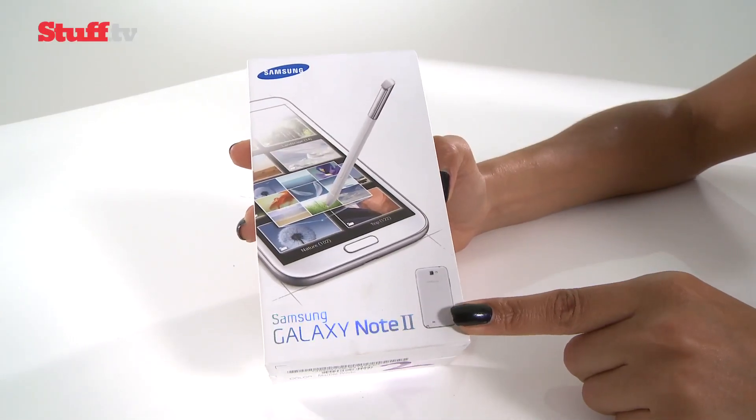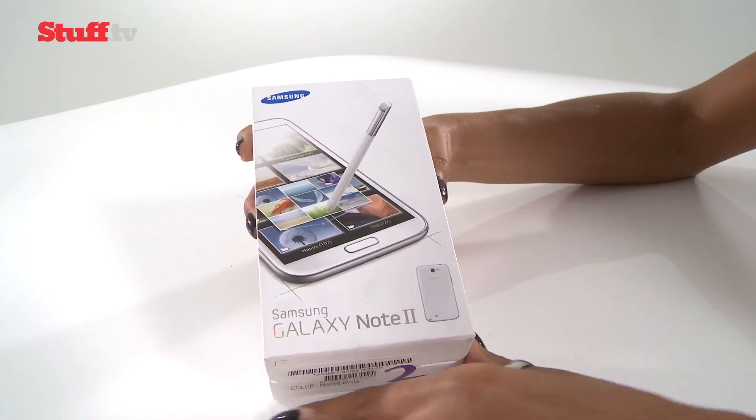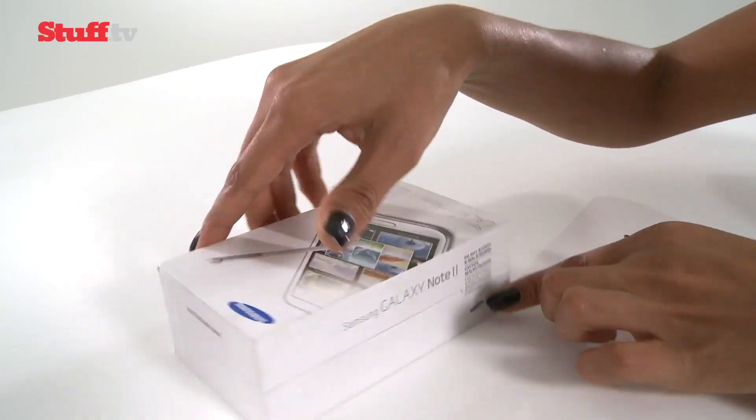So we've got our hands on the Galaxy Note 2 by Samsung. Like most unboxings, this is a pretty special moment, so let's get it out of its cardboard confines.